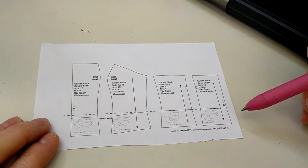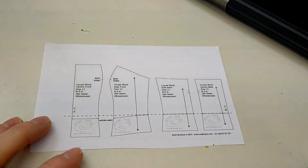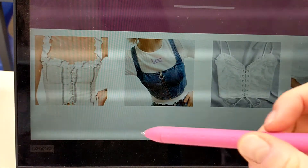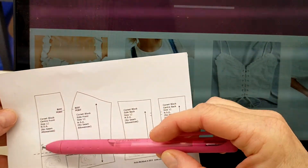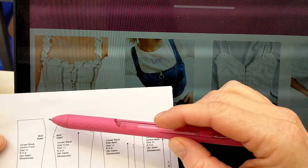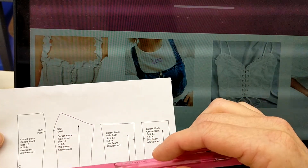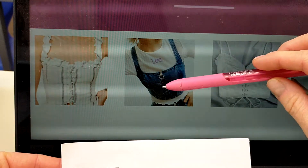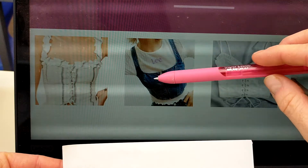Looking at the examples from the PowerPoint, we'll go through where they line up. This part here is the center front, and this part in between the center front and the side front has the bust point. Here we have the center front with a zip and our princess line, which is the seam between our center front piece and our side front piece.